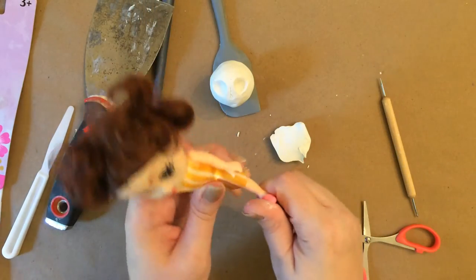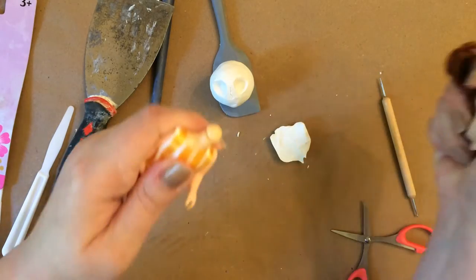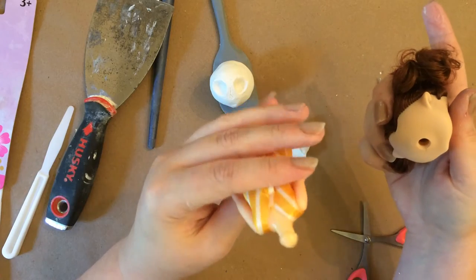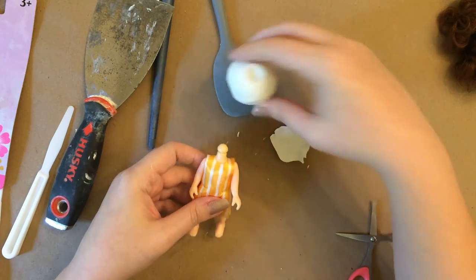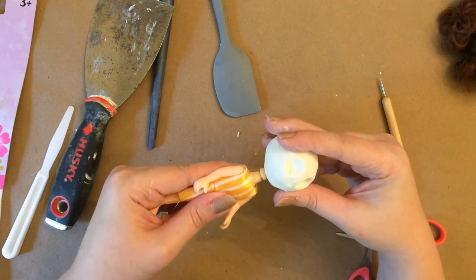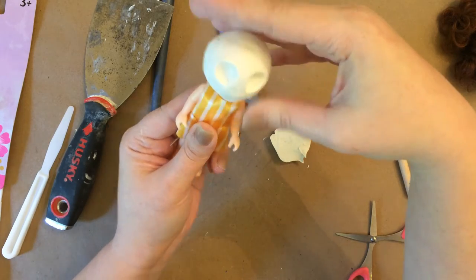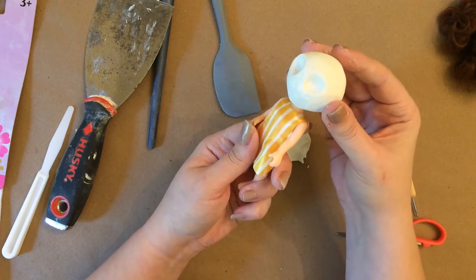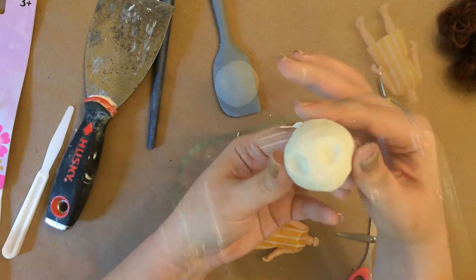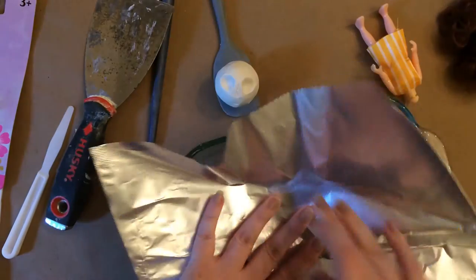Once I got the face looking as close as possible to what I wanted, I went ahead and took the head off of the doll because we won't be using that head of course. Then I pushed the clay head down onto the body to make the hole so that later I can glue and attach the head to the body. You're going to follow the instructions on the clay for how long to bake it — for mine it was about an hour and a half.